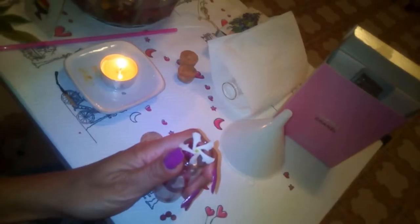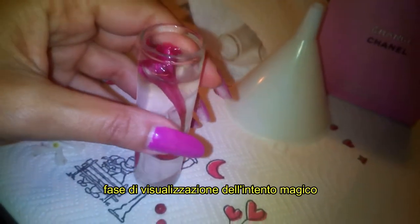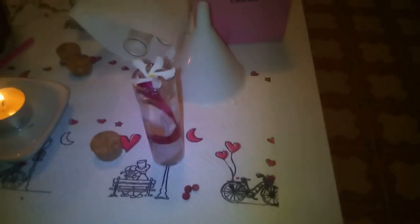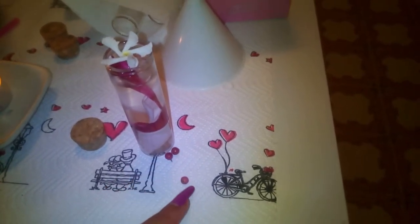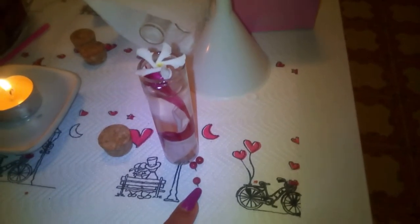Nello specchio del mare dove io vivo e acquisto potere. Dopo questa meditazione, dopo questa invocazione, prima di andare a chiudere la bottiglietta dovete aggiungere tre grani di pepe rosa, raccolti sempre in luna crescente dopo la festa di San Giovanni, quindi dal 24 giugno in poi.